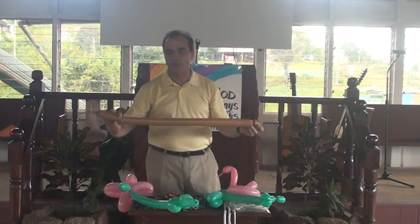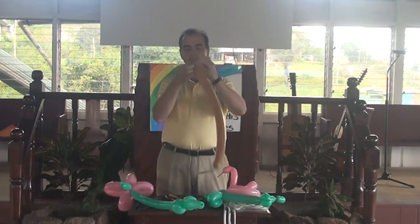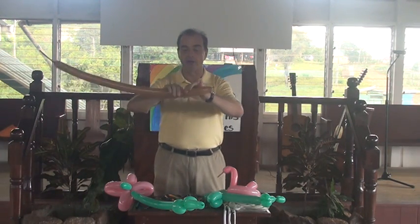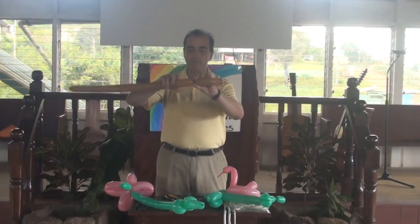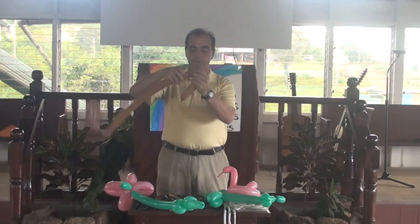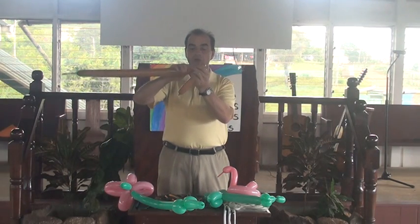Take a balloon and lay about three or four inches on the end. I'm going to make a hot dog on the end. And I'm going to make five more little bubbles, one after the other.